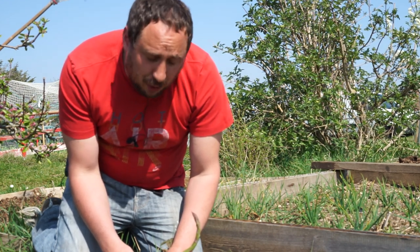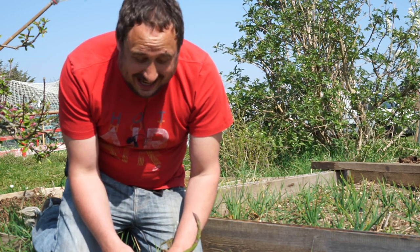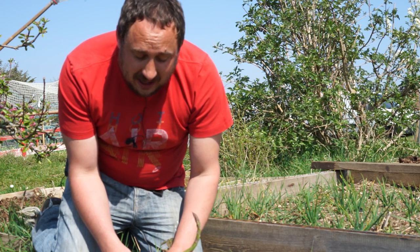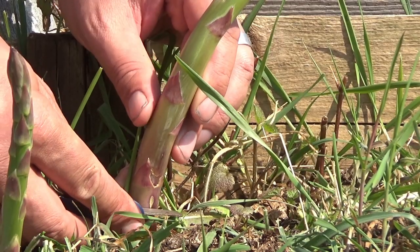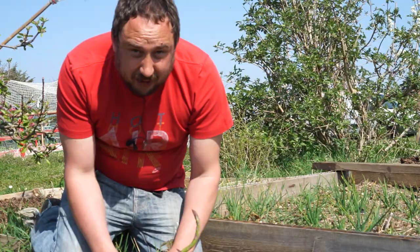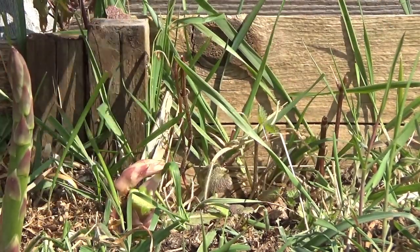This stem may be wonky and not perfectly straight, but being the first stem it's going to taste the best, so I'm going to take it home and have it as part of my tea tonight. To harvest asparagus, I simply take a knife and cut just above ground level, and that'll release the stem — just like so.